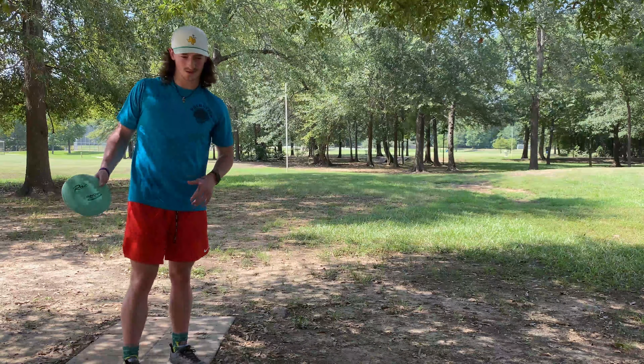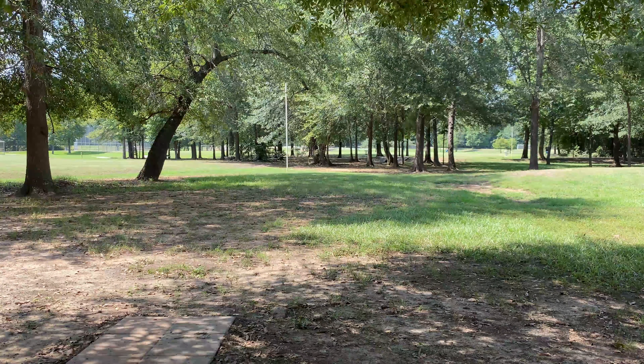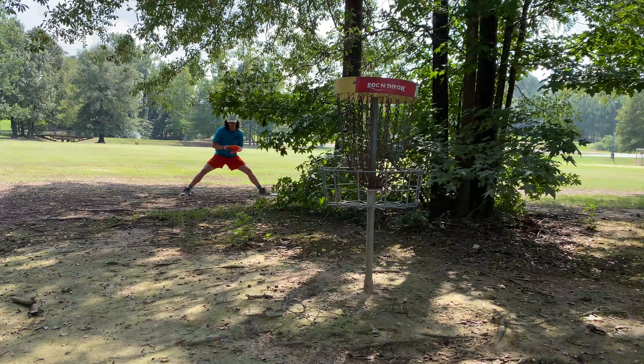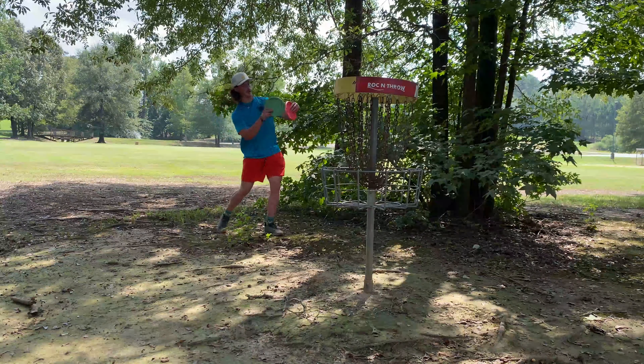Hole seven out here — about 160 feet, so the longest hole out here. Going with the KC Pro Rock. Turned it over; I have a look. I unfortunately haven't been able to practice forehanding as much as I'd like to. I said I want a serviceable forehand in about a month, but my shoulder and elbow just get so sore after a big day of forehands, so the process has been slowed down just for the health of my arm. But today I felt good. This will be a good putt for confidence. Another par, guys.